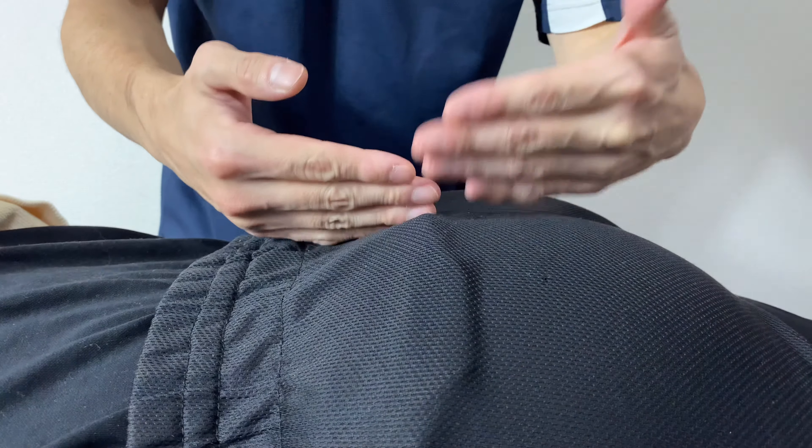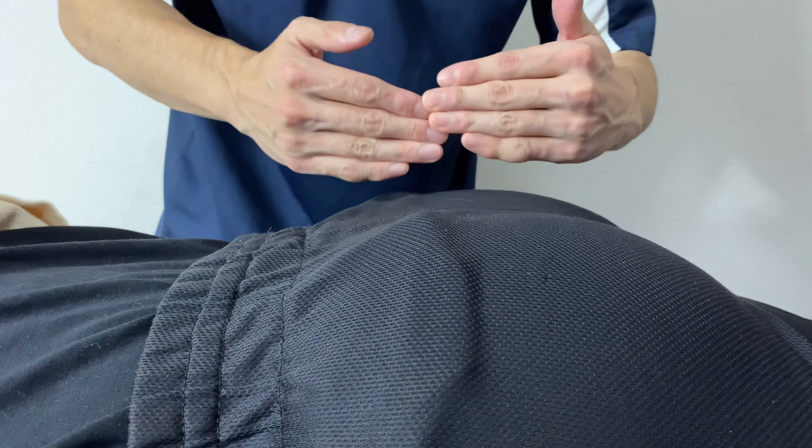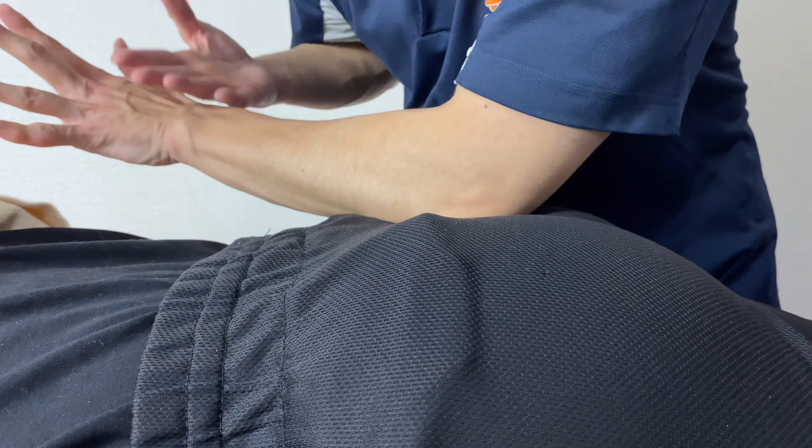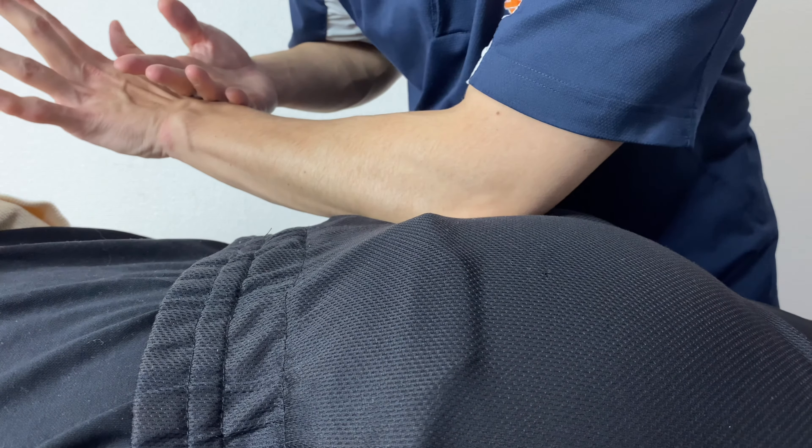It's the same technique if you want to work on the other side — it's just a different hand placement. This way or this way. Either way, whichever one you are comfortable with.